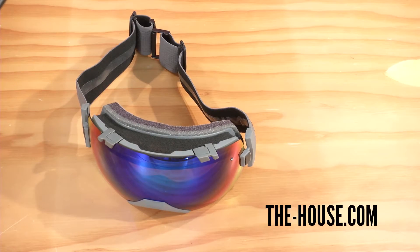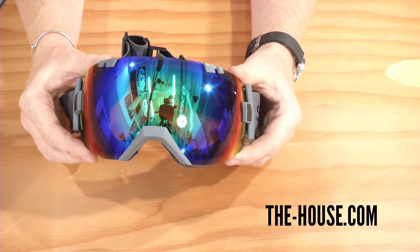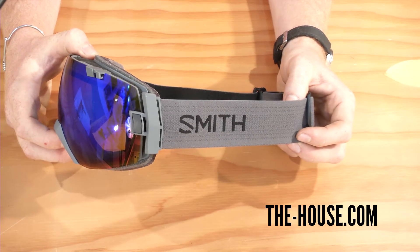Hello, this is the Smith IOX, a medium to large size frame goggle with crystal clear vision, an anti-fog inner lens, and full helmet compatibility.